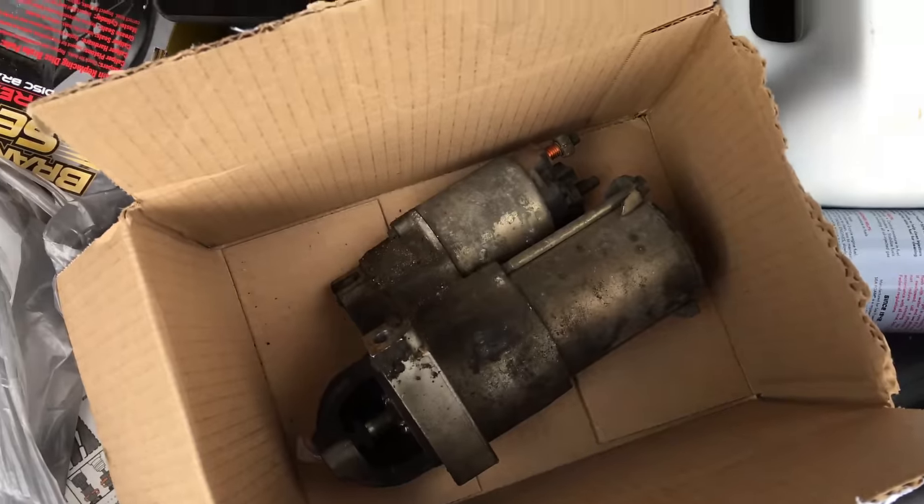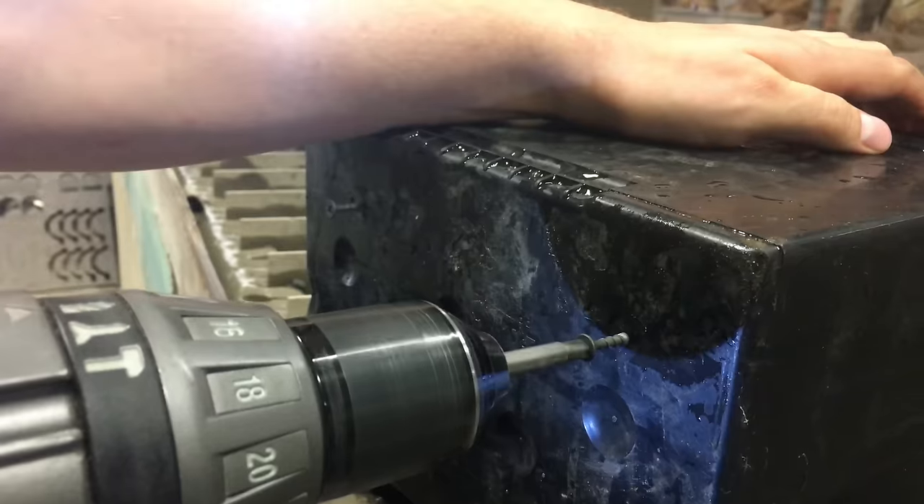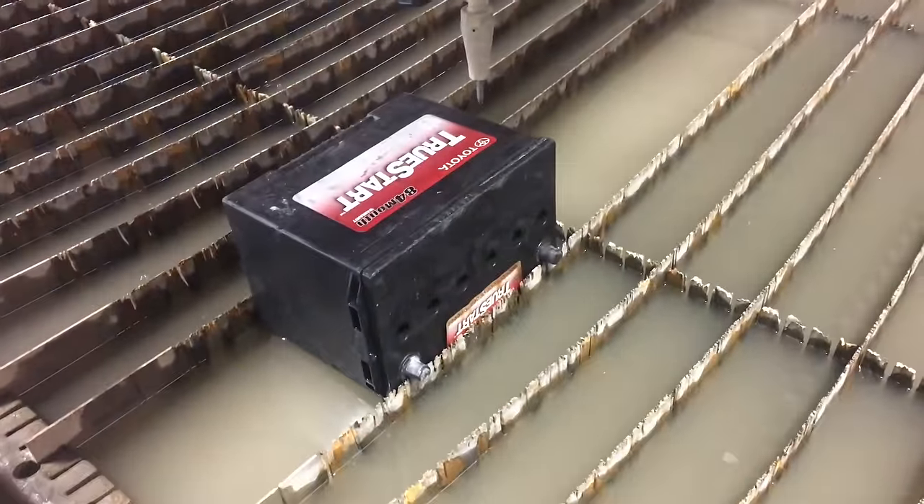Today we're doing something with a theme: car parts. I just changed out my starter, so we're going to cut up the old one. Mitchell just changed his alternator and battery, so we've got a starter, an alternator, and an old car battery. Everything's mounted, so let's start cutting through these.